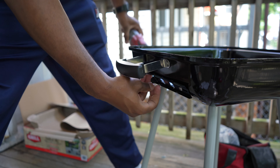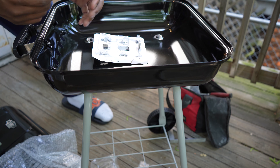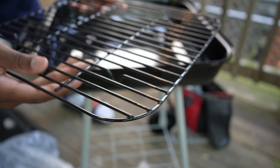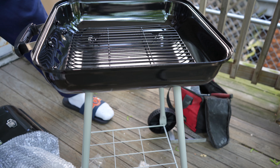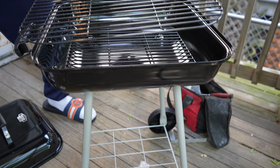Take the AC next. All right guys, we're getting close to the end. This part of the grill is where the charcoal sits on top of — sit that down in there. This goes on top.